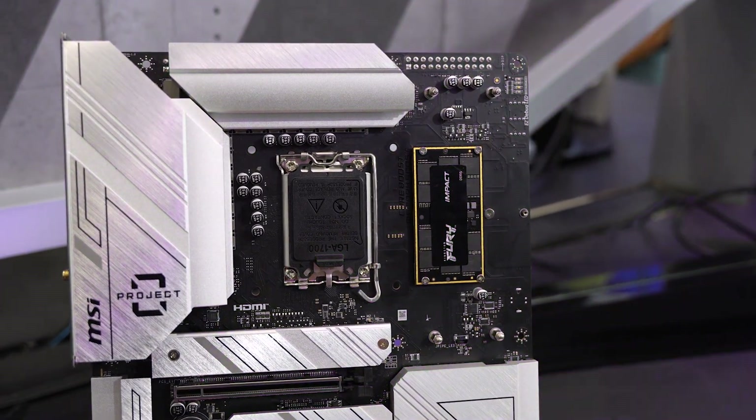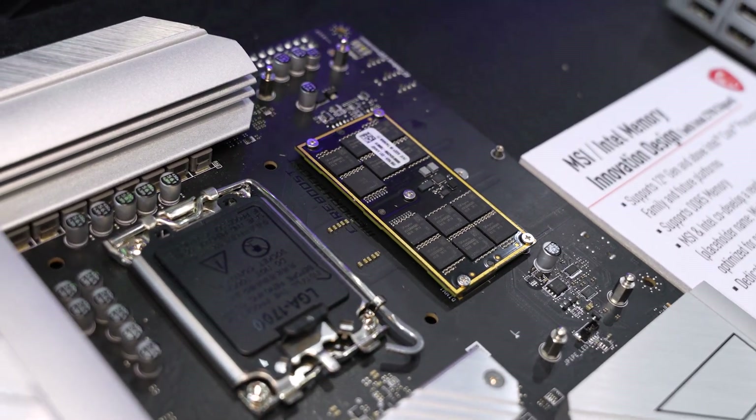The first big benefit with slapping the RAM flat onto the motherboard is clearance. We've all had a CPU cooler which just awkwardly pushed itself against our RAM, and that's not gonna be a problem anymore.